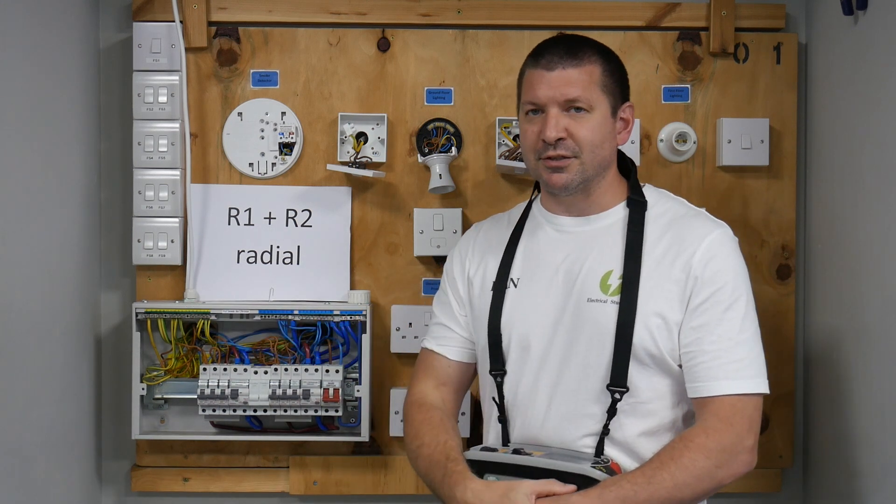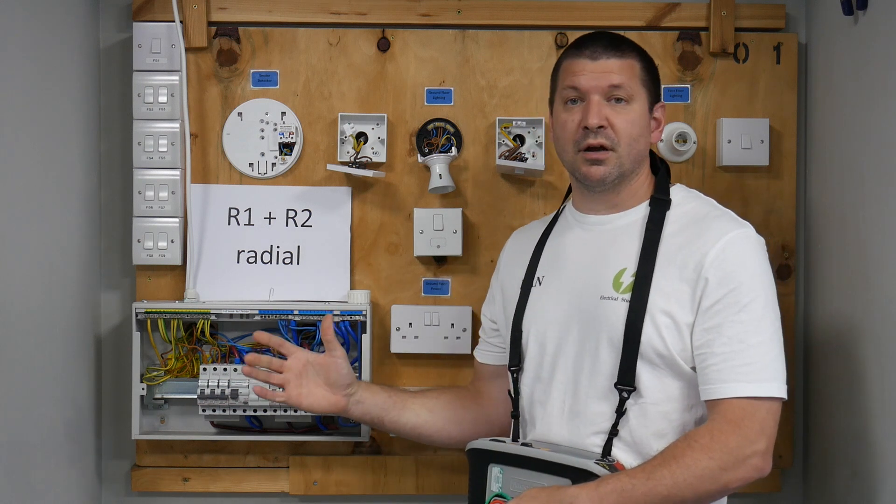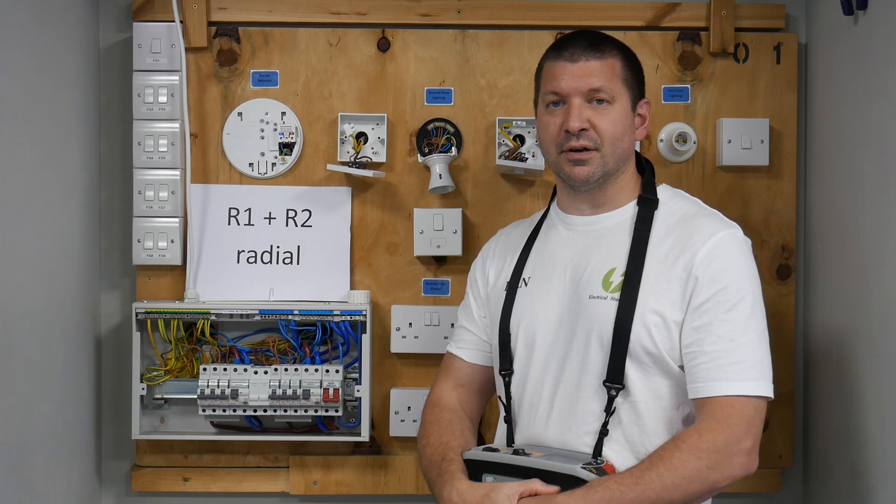Now that's not the best way to perform a temporary link. If we have a closer look, I'll show you a better way of how to perform a temporary link on an R1 plus R2 radial circuit.